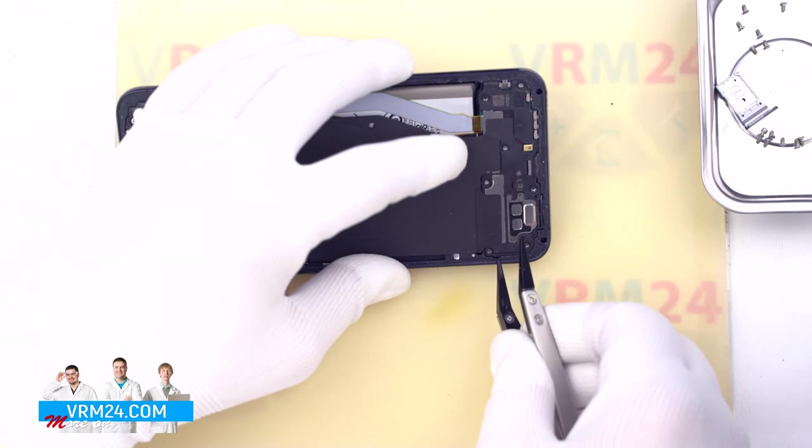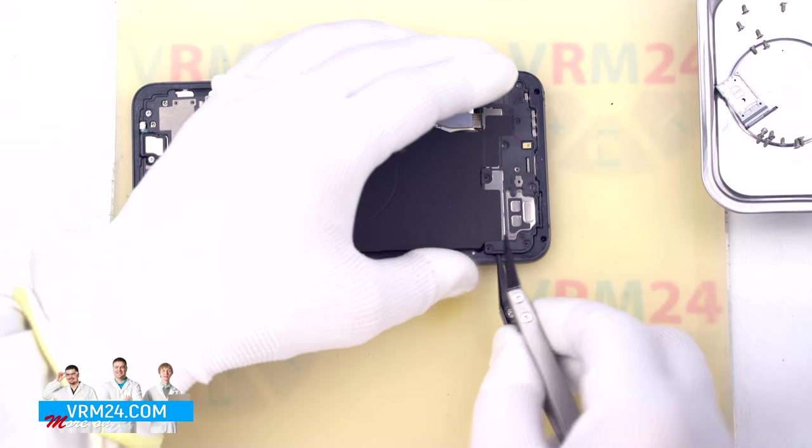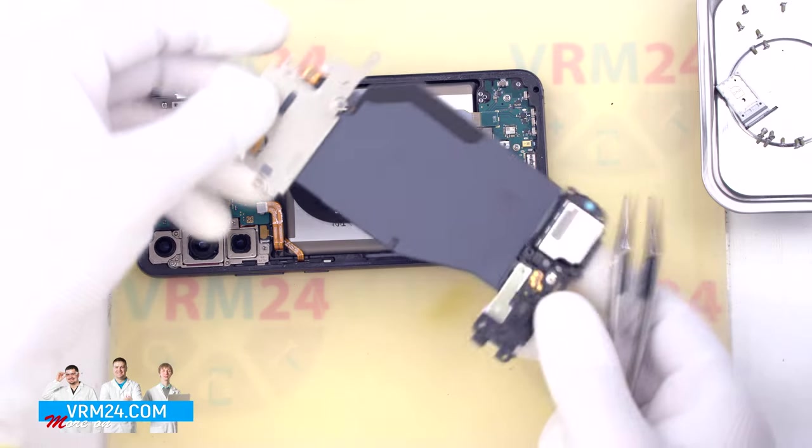We detach the cover with the loudspeaker — we find the right place to hook the cover and lift it off, then remove the assembly completely.